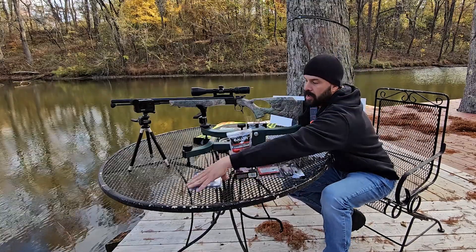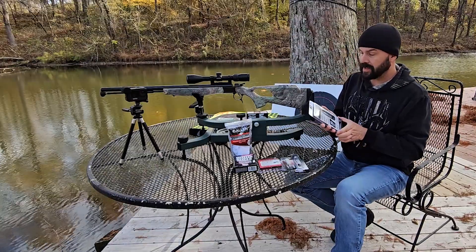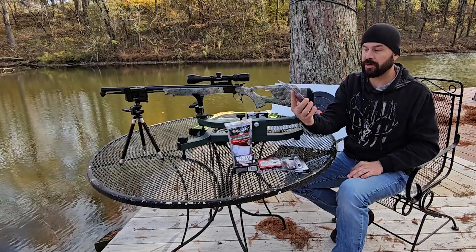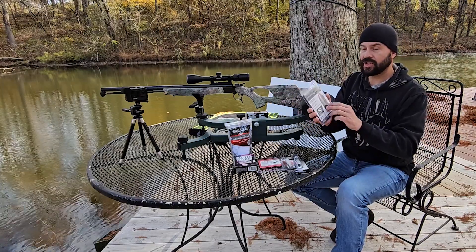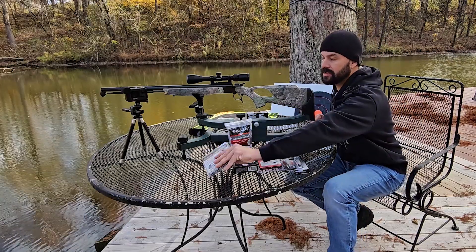Let me explain what I've got. This is a 50 cal CVA Optima. I've got the 250 grain 50 cal power belts — these are the aero lights. I chose these because it's such a lightweight bullet, but they're supposed to be deadly accurate, or so they say.